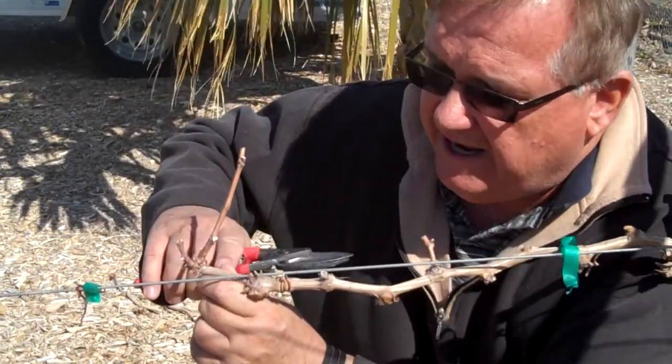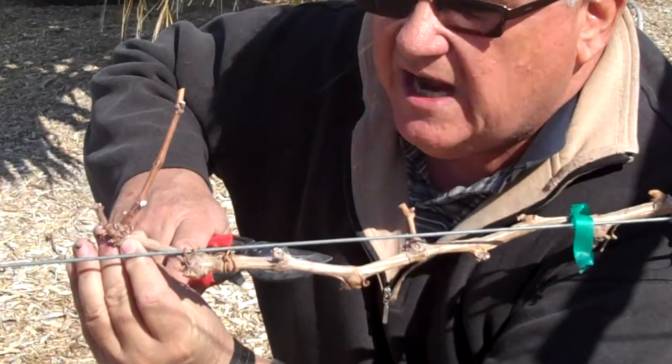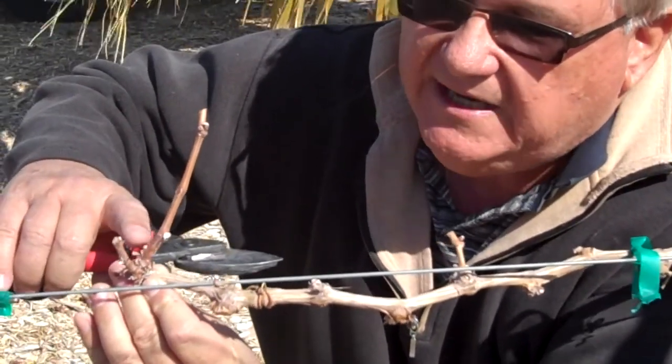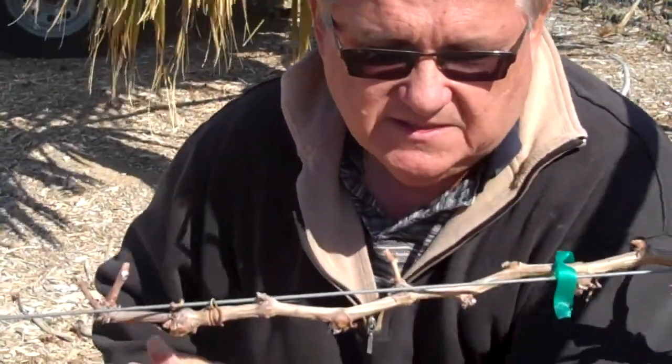Let's go ahead and count these buds again. Down here are buds — you can see the white ones — but don't count those, that's on old wood. We'll come up here to newer wood: there's one right here, there's one right here. We're going to make that cut right there, just leaving two buds.